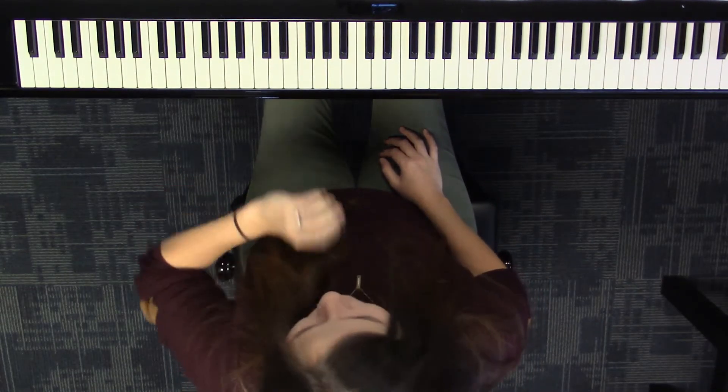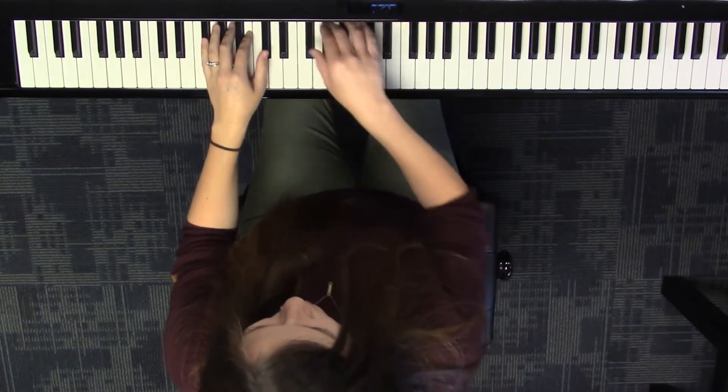I'm going to show you the part that I played last time and show you how to do it. You're going to play this pattern.